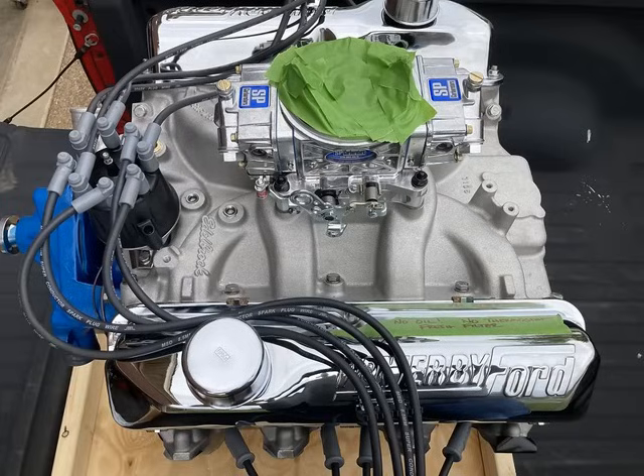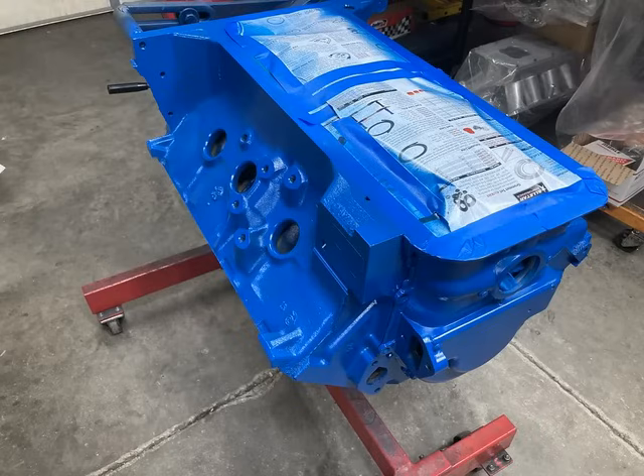I really like those kinds of challenges where you're trying to get the most out of a particular combination. For this build, we decided to use a standard 445 combination along with some ported Trick Flow heads, a ported Performer RPM intake, and a solid roller camshaft to get where we needed to go. It turned out beautifully.